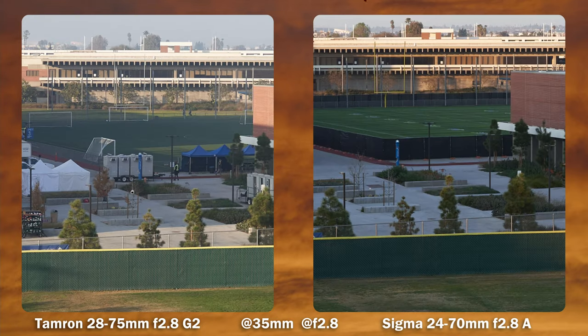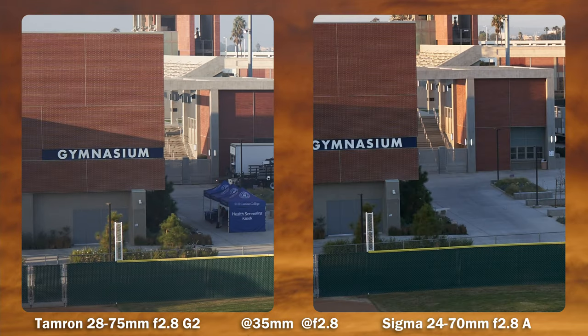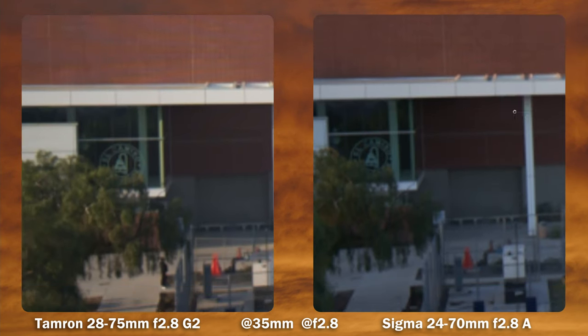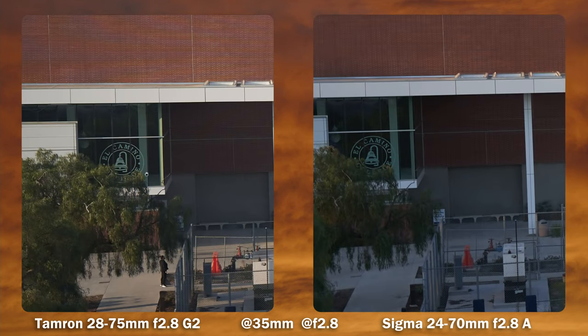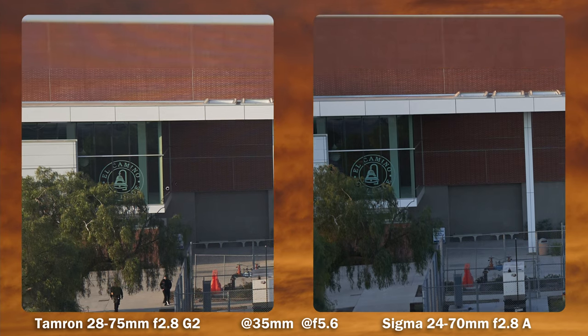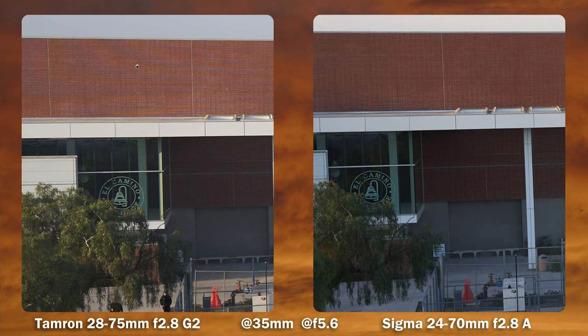Now at the shared 35mm focal length at f/2.8 — they are both great. Mid frame, again, both lenses are great wide open. I could say there's a tiny bit of softening starting to happen with the Sigma. At the edges, the Sigma definitely softens quite a bit. At f/5.6, the Sigma does catch up, but the details are still better on the Tamron.